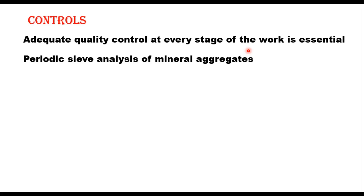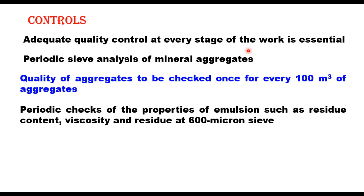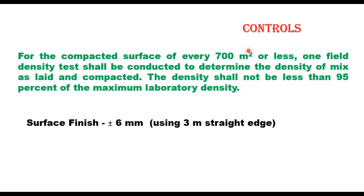A light choke or blotter of coarse sand or fine crusher screenings may be applied after steel-wheeled rolling to permit rolling with a pneumatic-tired roller and prevent pickup of mix and damage to the compacted layer. Adequate quality control at every stage is essential: periodic sieve analysis of mineral aggregates, quality of aggregate to be checked once for every 100 m³; periodic check of emulsion properties such as residue content, viscosity and residue at 600 micron sieve; emulsion quality tested at two samples per lot of 20 tons. For every 700 m² of compacted surface, one field density test shall be conducted and density shall not be less than 95% of maximum laboratory density. The longitudinal profile of the finished surface shall be tested by a 3 m straight edge and any irregularity greater than 6 mm shall be corrected.